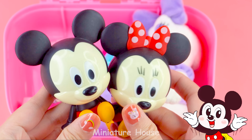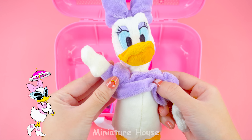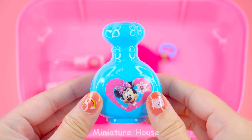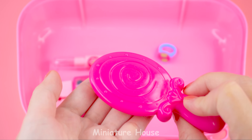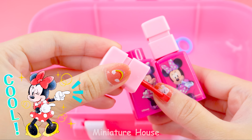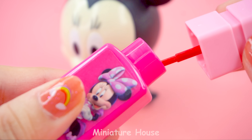It's Mickey and Minnie. What a beautiful couple. And Daisy, too. She's so cute. A bottle of perfume. Comb. Nail polish. Even though it's just plastic, but so fun.